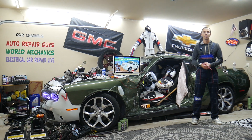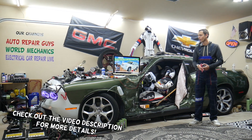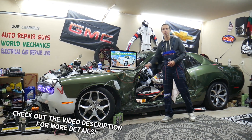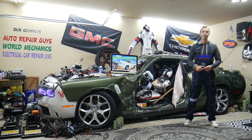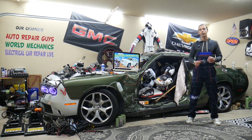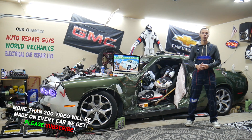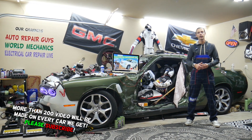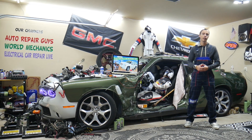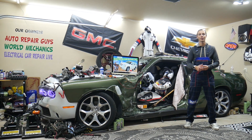Hey guys, welcome back to Electrical Car Repair Live. Thank you for watching and subscribing to the channel. Today will be a super helpful video for any of you having a GMC Yukon or Yukon XL, that generation from year 2007 to year 2014. If you need to find where the speedometer fuses are located, you need to check three fuses in two different fuse boxes. Make sure you stay until the end.